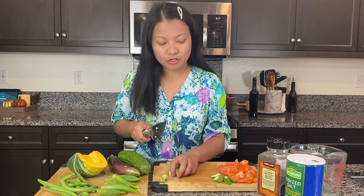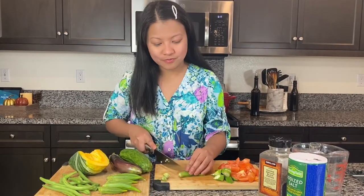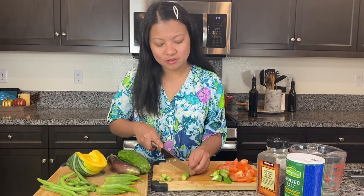This is from our garden, guys — our okra, it's organic.